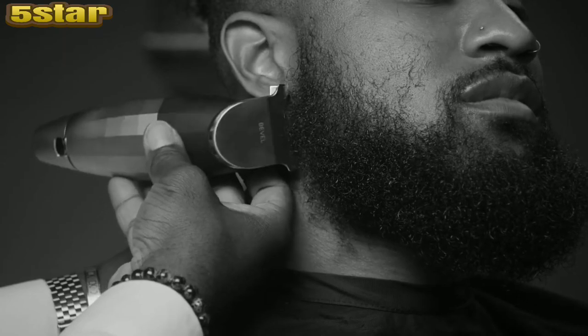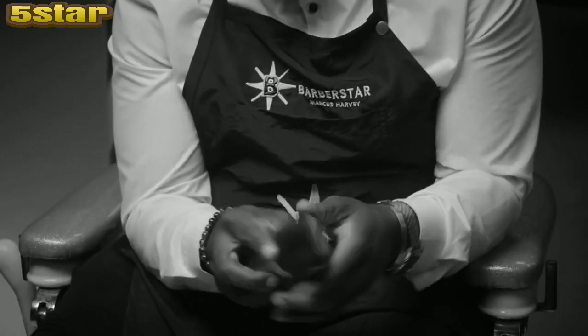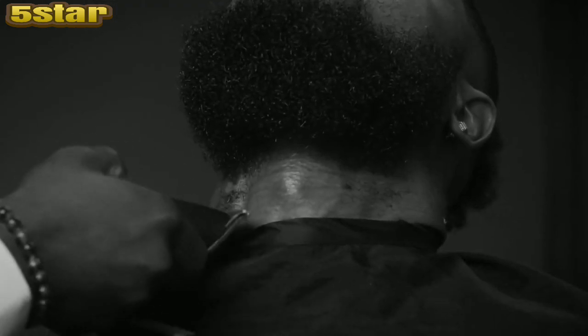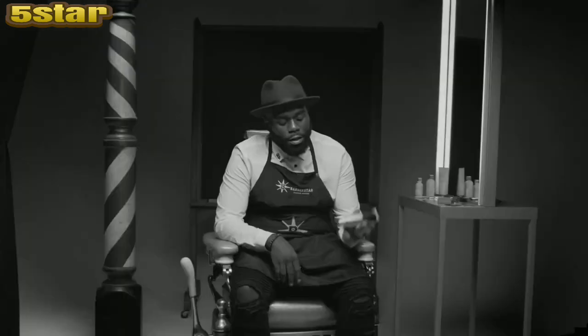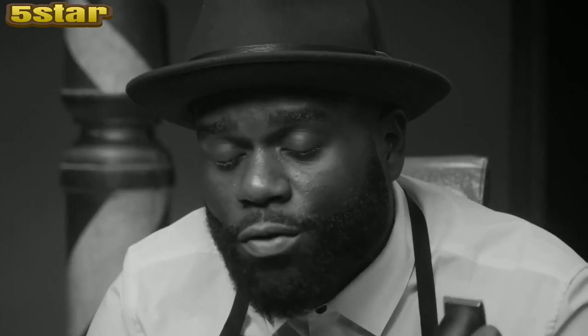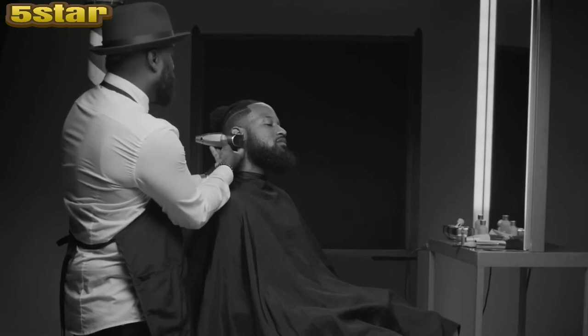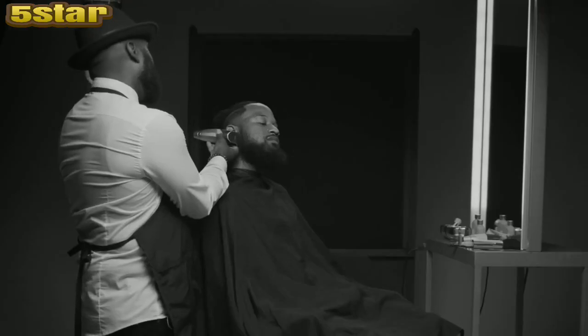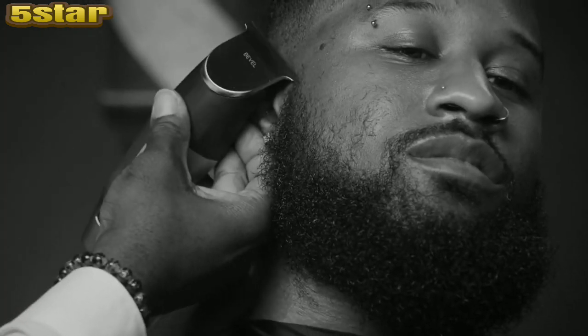It has an anti-heating coating on it so your blade won't get hot and your trimmer won't get hot. A lot of limitations that we've had with trimmers have been the cord. This clipper comes with a cord and without a cord. Once you take it off the cord, it still lasts four hours — four hours of full power, not dying in the middle of your cut leaving you stuck because you can't charge it back up.